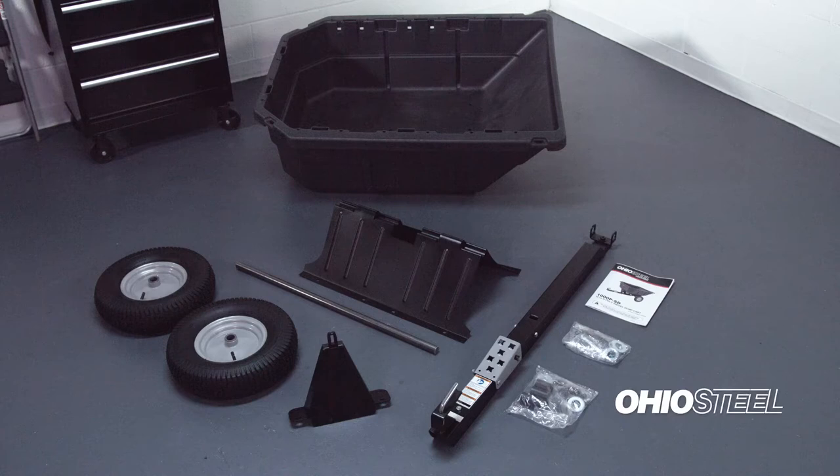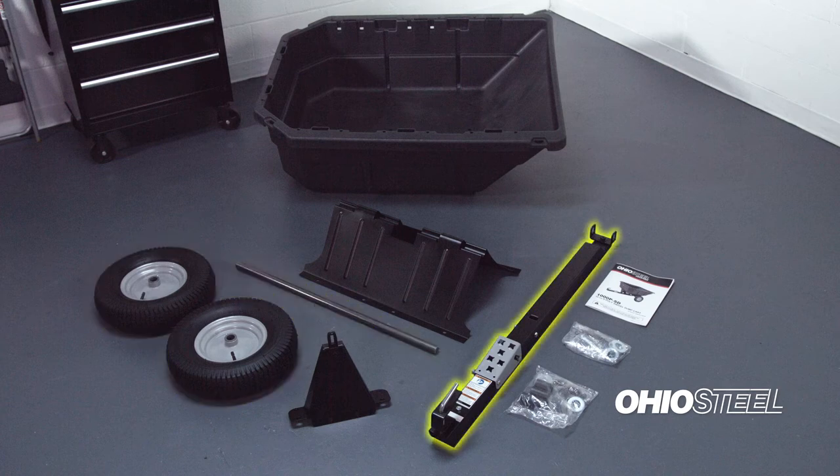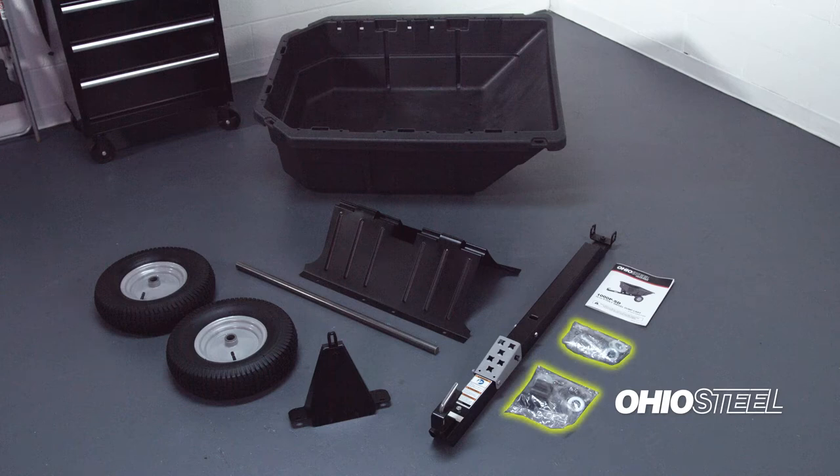Here's what you'll find inside the box: one structural foam body, one undercarriage, one front support assembly, one axle, two 16-inch wheels, one drawbar assembly, two assembly hardware bags, and the owner's manual.